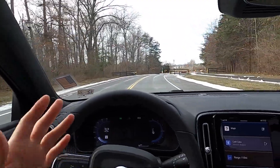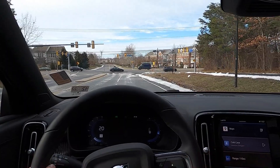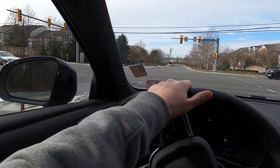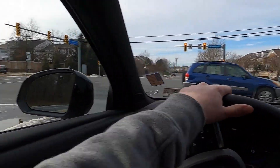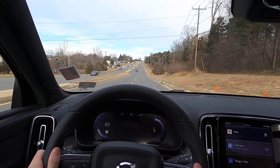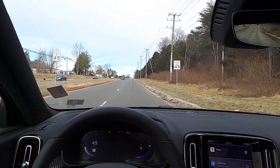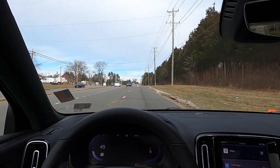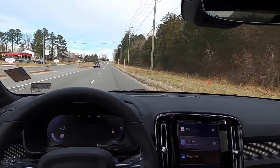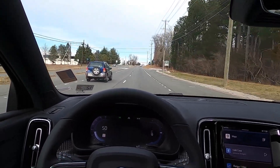I'm becoming a fan of regenerative braking — it takes less effort because you don't have to constantly shift between the gas and brake pedals. Coming from a six-speed manual Camaro, this is a completely different experience. It's still fun — you point it and it goes. And I haven't touched the brake pedal once. This is likely my first electric car I've driven, and it's starting to grow on me.